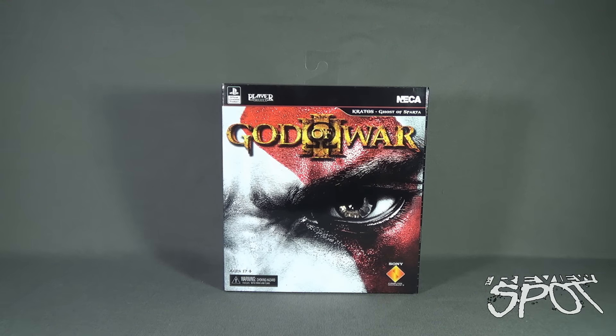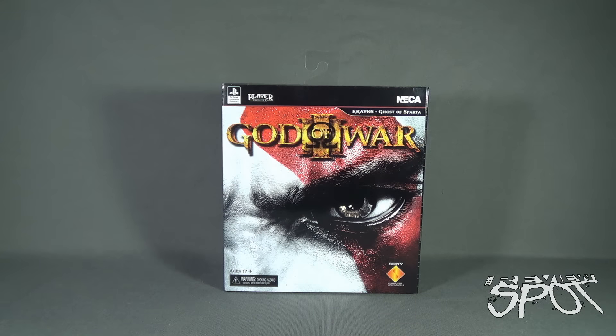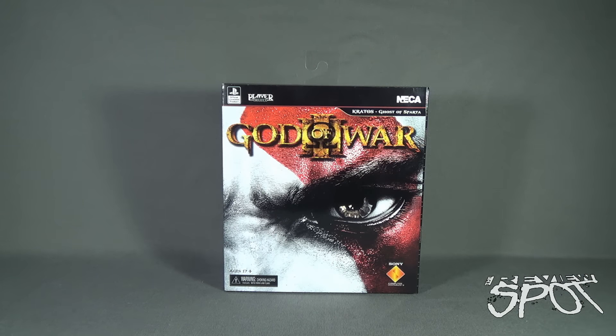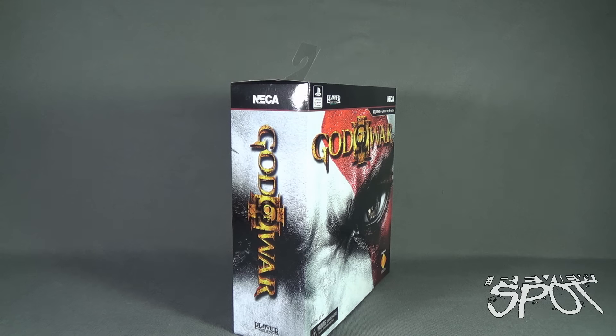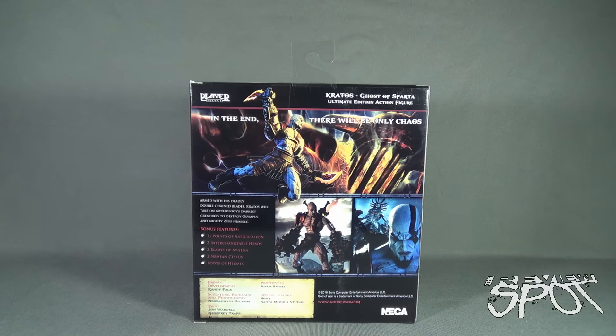The actual cartridge or disc — in this case it would be a disc — because we've got a recreation of the PlayStation 3 God of War game case, which is really cool. On the front we've got Kratos, one singular eye and the red deco over top of his eye area. Down below it's even listing Sony Computer Entertainment. On the side of the box we've got God of War 3, which carries over also to the back.